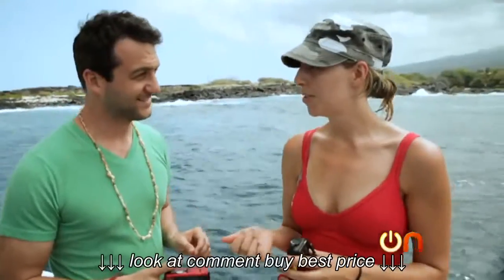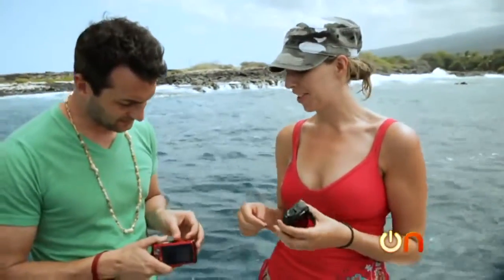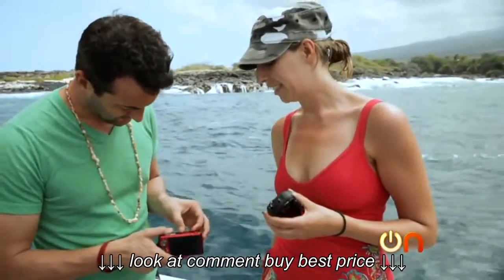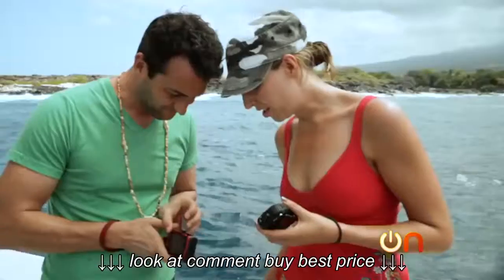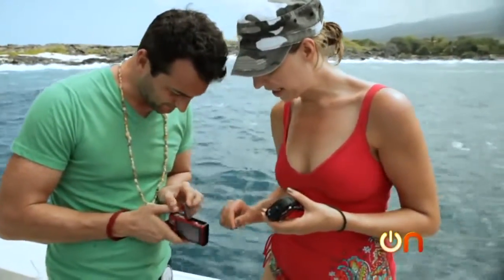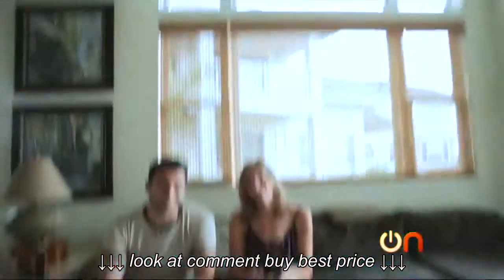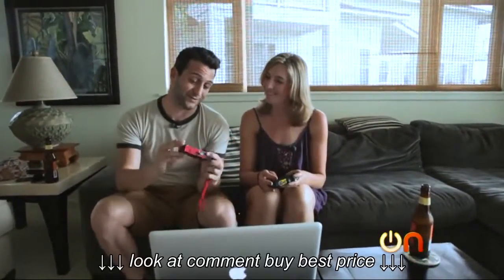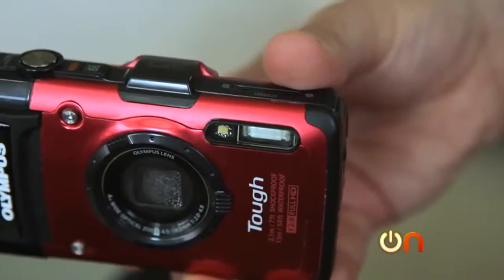I'm assuming there may be some water in yours. I dried mine off to open the battery compartment — we're opening it, and there's definitely moisture in there. You can see a little water right there, some droplets. So that might be what happened to it. Just because my camera doesn't work anymore, and every glass surface has moisture under it, doesn't mean the pictures might not be amazing. Let's check them out.